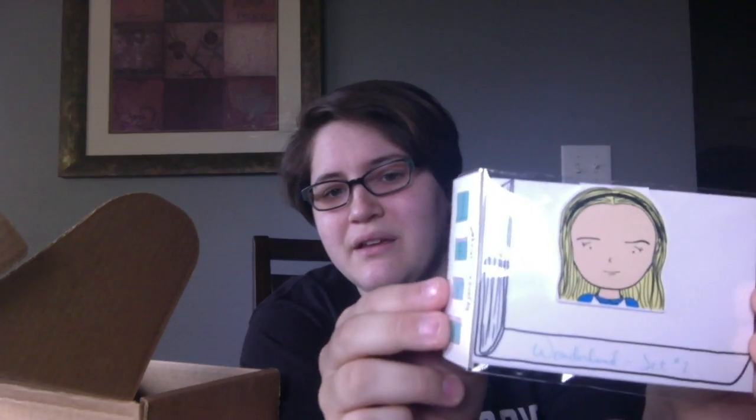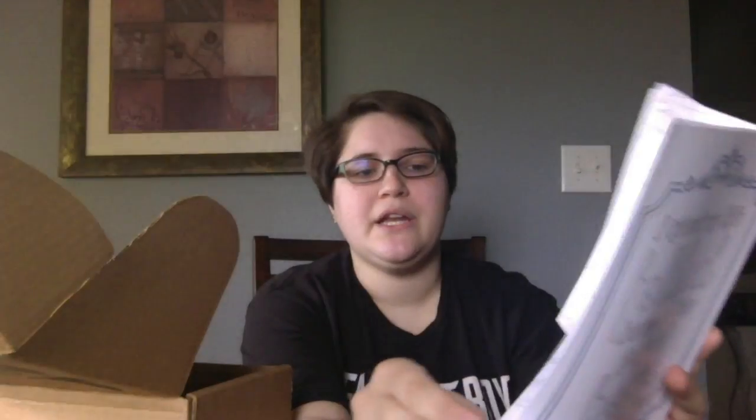We got this Alice in Wonderland magnetic bookmark. We also got this YA Covers to Color, so it's like a coloring book of YA covers. They've got Red Queen, and Sing, and Lifeboat Click, and a bunch of others. That's really fun.